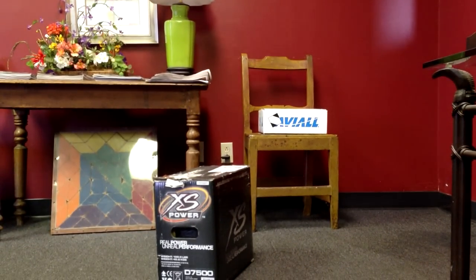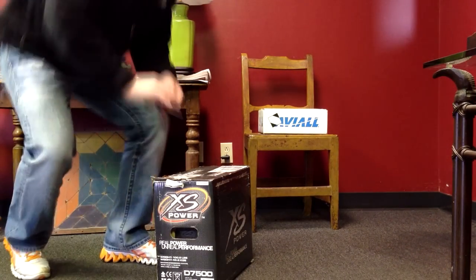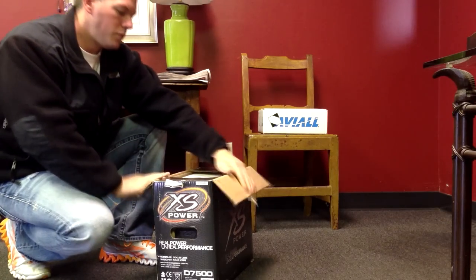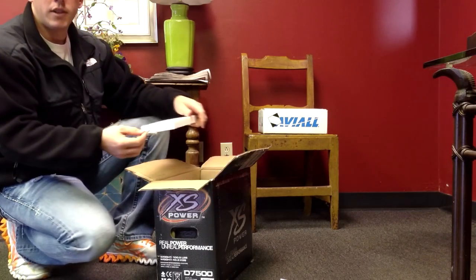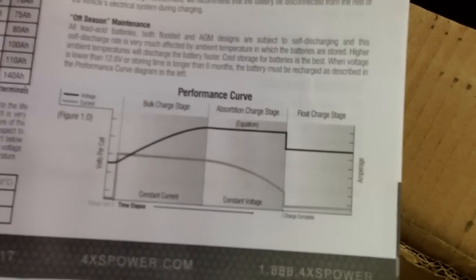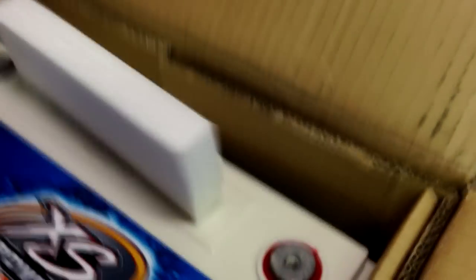Let's get this thing popped open real quick. You can see it comes with the terminals. Nice little stickies — let me give those away. Performance chart and all that good stuff. Let's see if I can pick this thing up. Lord have mercy, there's a whole lot of weight. This thing is huge.